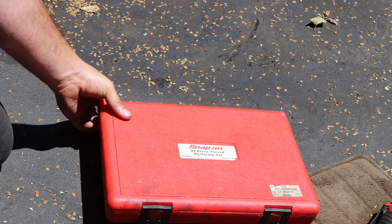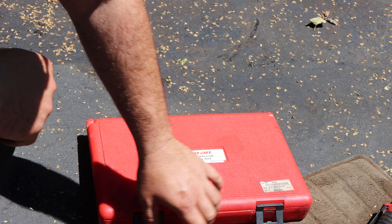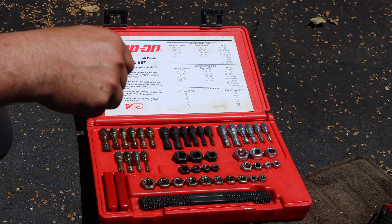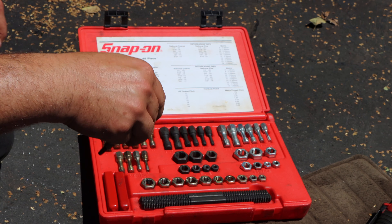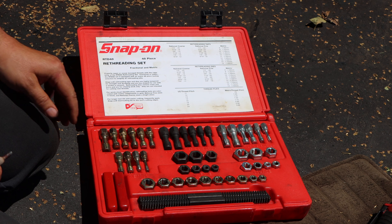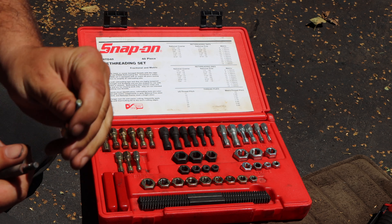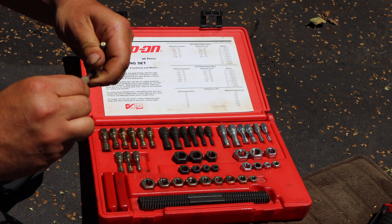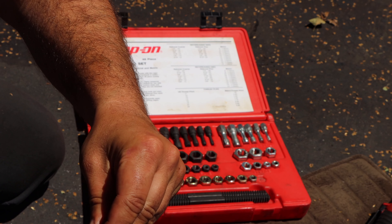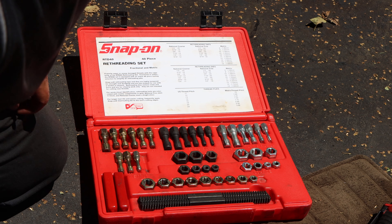Here is my Snap-on re-threading kit. The Mrs. knows when she comes out — if she sees this and a few other tools out there, do not bother me. This kit is worth its weight in gold. I'm almost positive Hanson rebrands this, but the reason I went with Snap-on is it's a lifetime guarantee, and when you're in the line of work that I am, stuff like that is very important. This tool will pay for itself instantly and last me a lifetime. What I like to do to make sure I'm using the correct tool for the pitch and the thread is I match it up — once I match up the threads I can find the correct re-threading tool I need. Everything is labeled; it's pretty simple and easy. The correct tool for the job will make it so much easier and extremely rewarding.